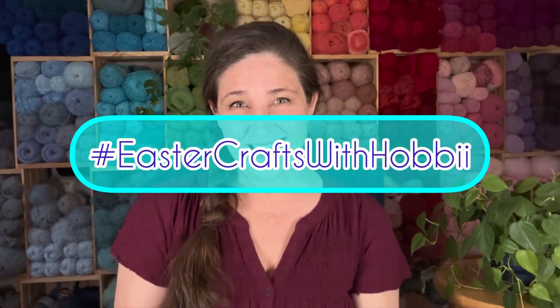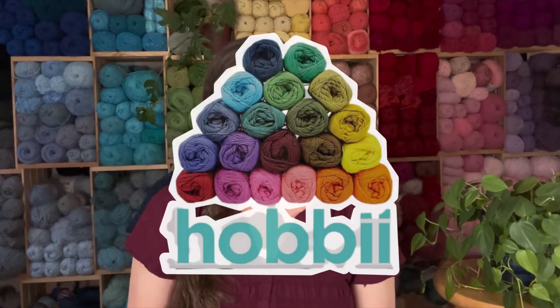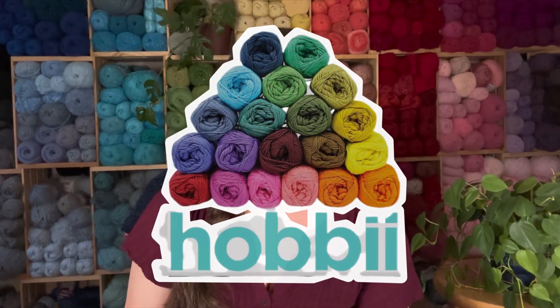Happy Easter! I hope you guys all had a wonderful Easter weekend. I most certainly did. My dad came to visit and we went to a lot of yarn shops. We went out to eat, we walked around downtown — you know, family stuff.